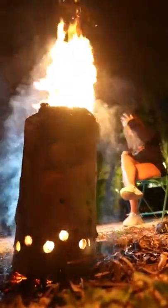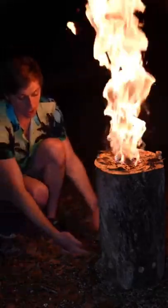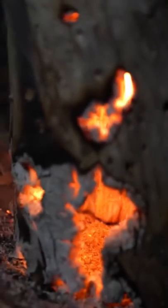In a couple minutes, this fire should be roaring. We're getting some really cool fire just from this log because we drilled a bunch of holes in the bottom, so the air goes in through these holes and comes out the top. All the extra air coming in through these holes that we drilled is really feeding the fire and creating a rocket stove.